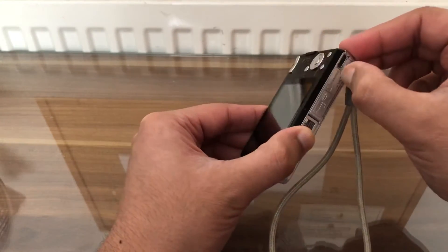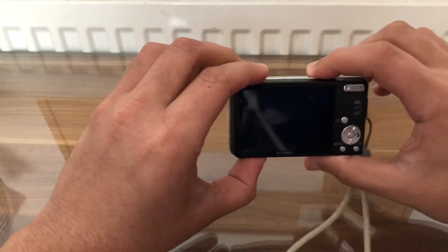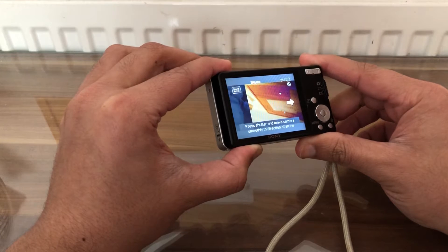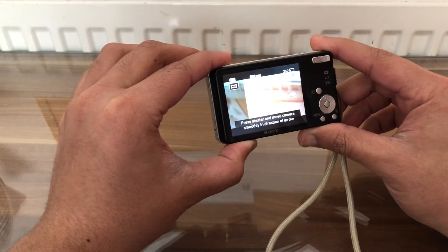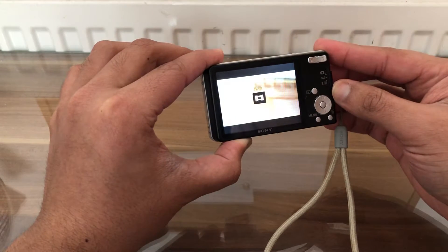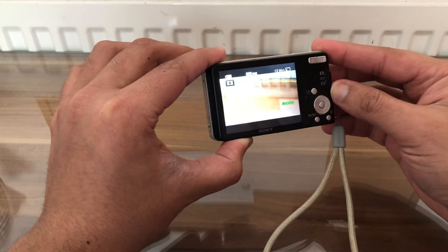That's nicely secure. Close the lid and turn on the camera. We can see we are now able to take 252 photos and record for 13 minutes.